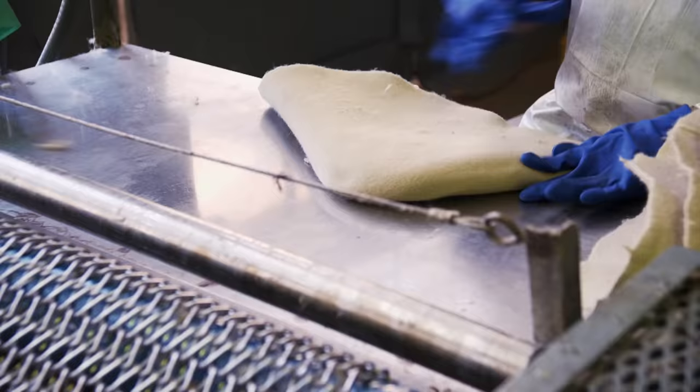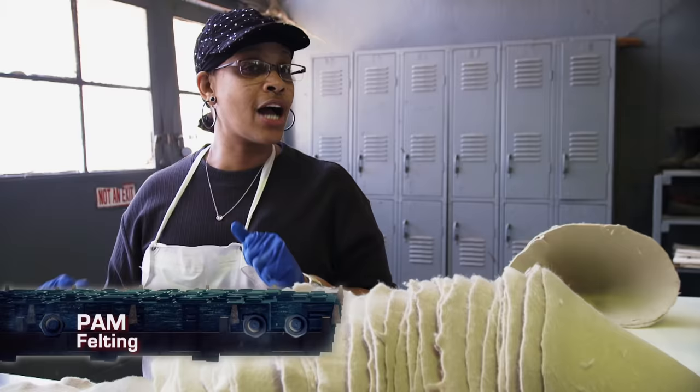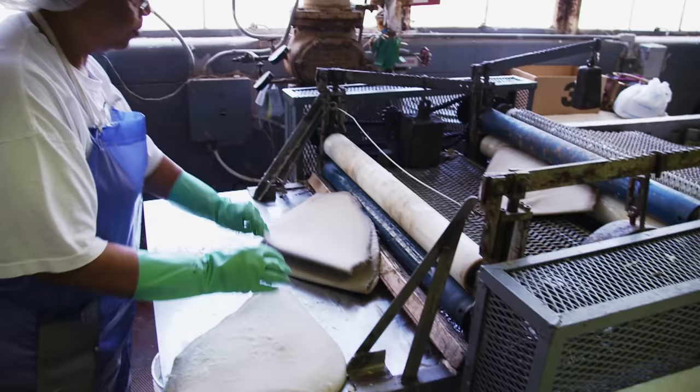Shellac comes from the lac bug. Shellac helps to stiffen the hat, kind of like starching a pair of blue jeans. A hat without shellac is kind of flimsy like a dish rag.